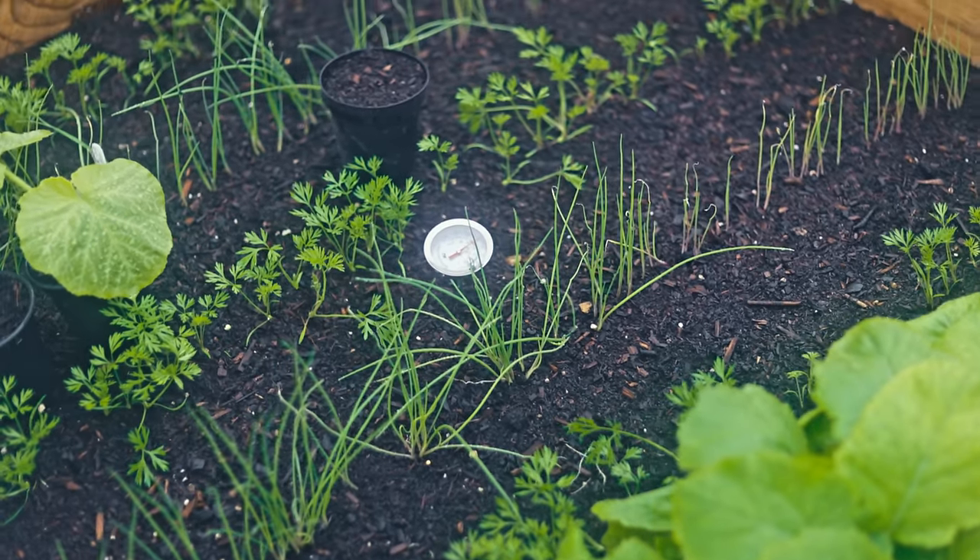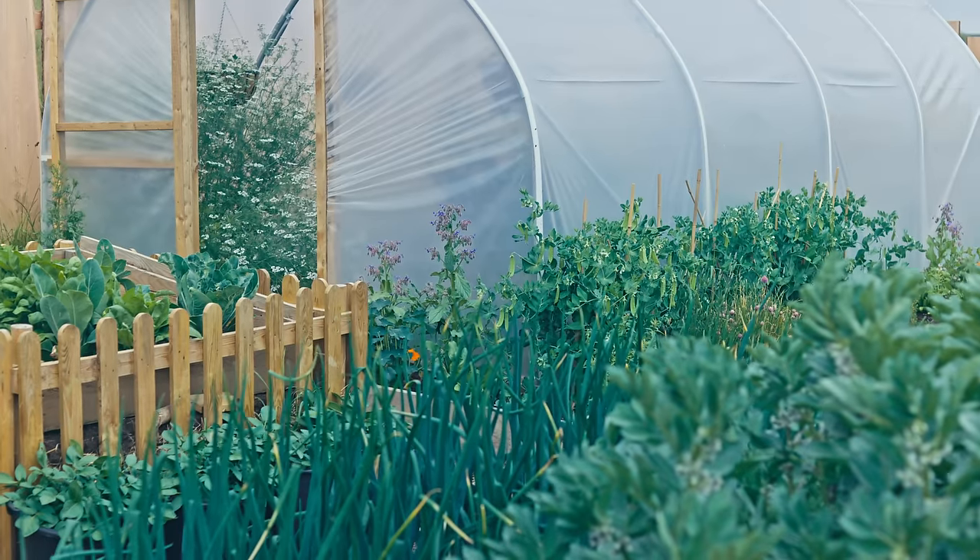It creates a frost-free growing environment, which is very useful if you live in a colder climate. For us, we'll get our last frost around early to mid-May. With a hotbed, it means we can start direct sowing seeds outside. You might not have enough space for a polytunnel, but you'll have enough space for a hotbed.